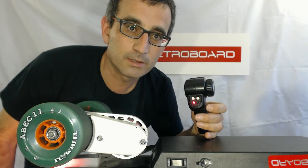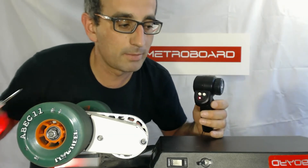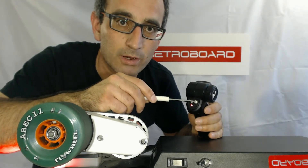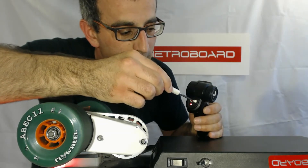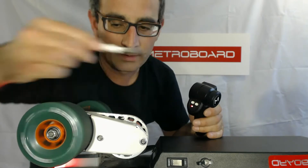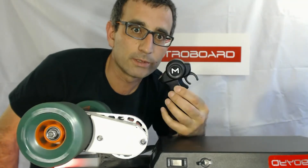Now the other thing you can sometimes see is the same issue but with the throttle. I'm going to mess with the throttle trim knob intentionally — this is the one on the right labeled TH trim, which is throttle trim. If you see the wheels moving, I'll demonstrate: okay, now the wheel is moving a little bit in the forward direction even though I'm not doing anything with the trigger.